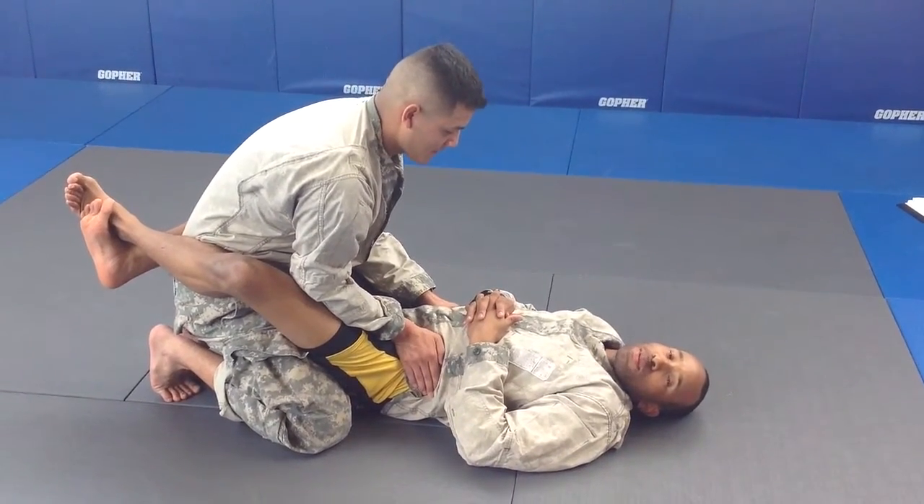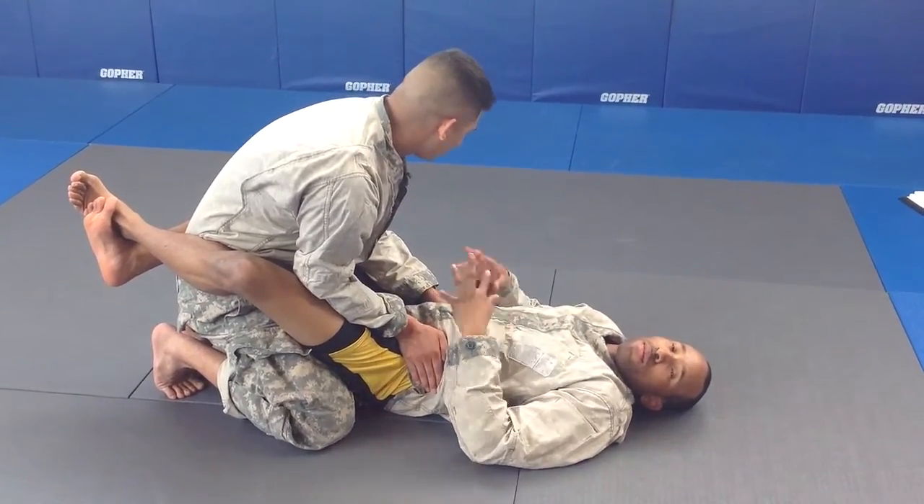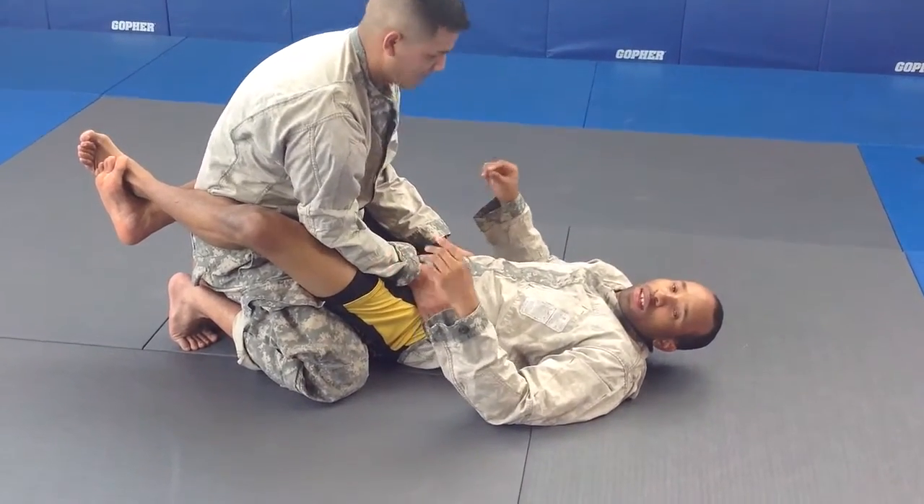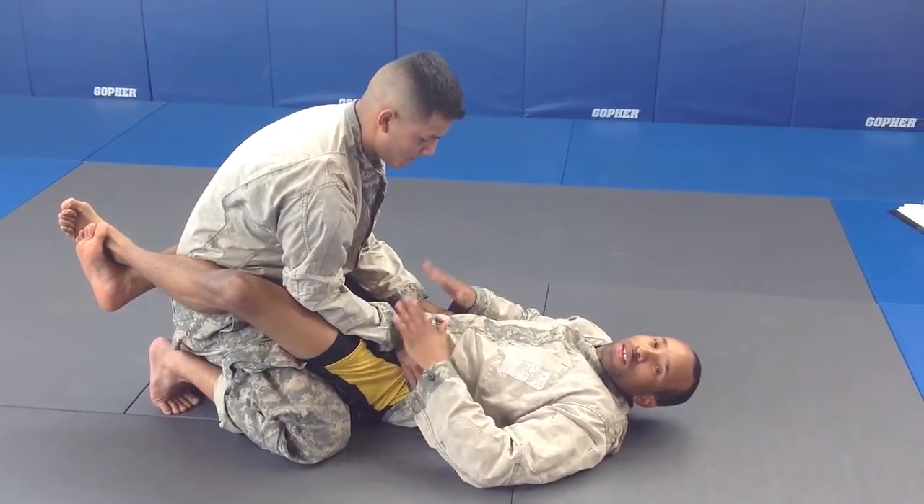This move is the elevator sweep option move. From here, I'm going to have my opponent come on guard. He's going to have a good base, and he's going to have his hands and his fingers going in the corner, controlling my waistline and the hips.